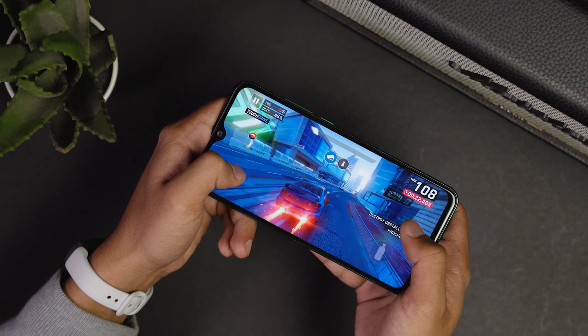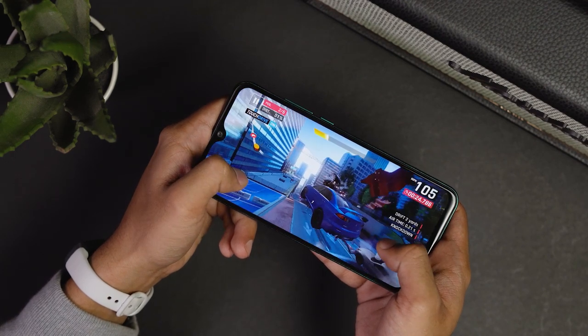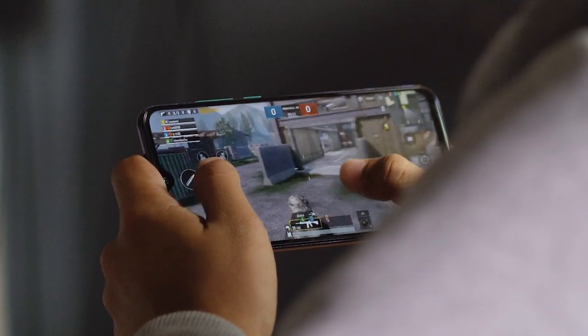Now for gaming, we were able to play PUBG Mobile and Asphalt 9 without any hiccups. But it's best to play these games at medium settings so you can get a smoother experience. You can stay at high settings, but you may experience a little bit of frame drops here and there.